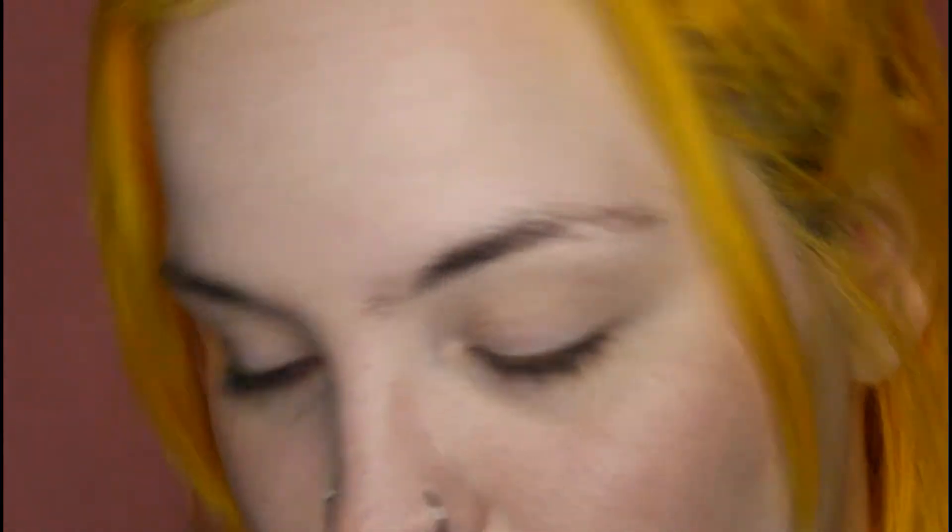I'm also going to be using e.l.f. Black Cream Eyeliner. Now, if you're like me and you don't clean your brushes every single time you use them, most times your eyebrow brush is just caked in product. It's stiff and just doesn't work. So I'm gonna show you how to fix that without running all the way to the bathroom, washing it, drying it.